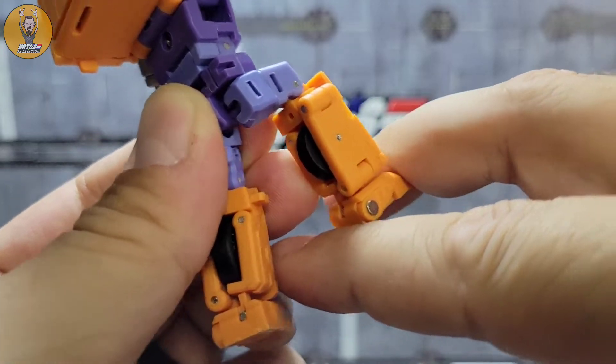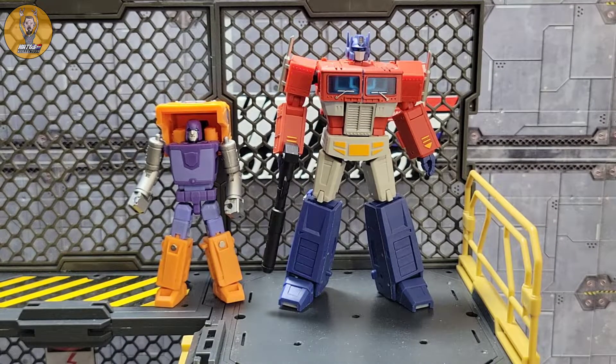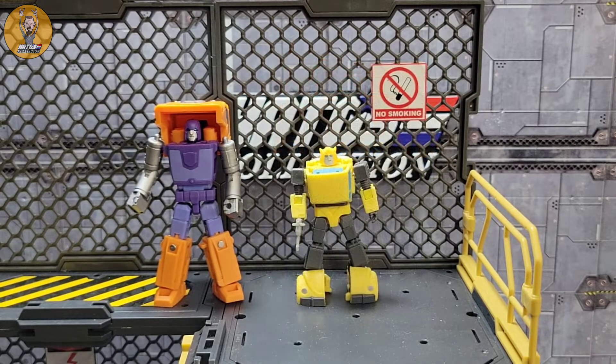No toe tilt though. For a quick size comparison, there he is beside Magic Square's version one of Optimus Prime, and there he is beside Magic Square's Bumblebee. This sizing is a little off to me — I wish Bumblebee were a bit larger to match up with Huffer rather than Huffer being smaller to match Bumblebee.